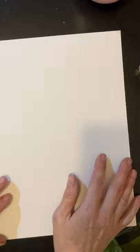So we just need a piece of paper for this, and if you have something to draw with — pencil, crayon — I'm going to use a marker today just because it shows up really well with the video camera.